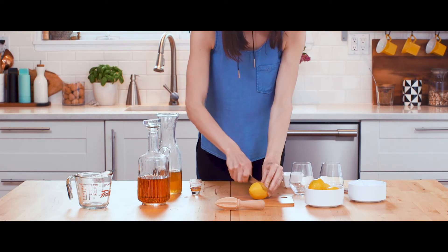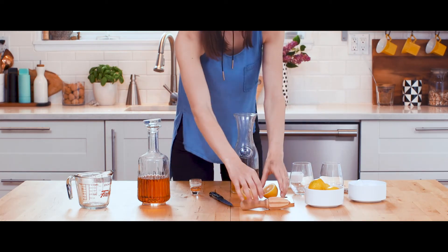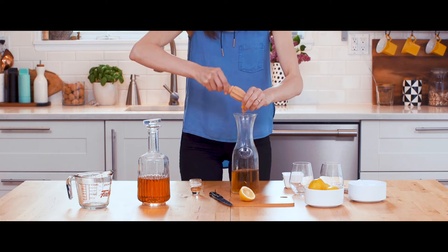Add the juice of half a lemon and any other add-ins that your heart desires — orange liqueur, a little soda water, or even edible flowers.